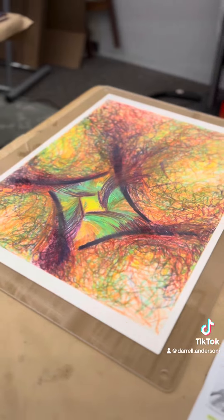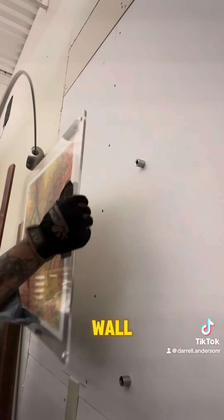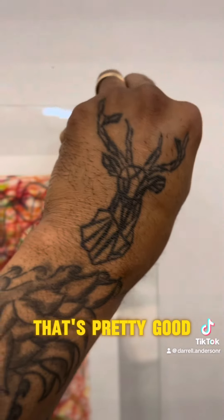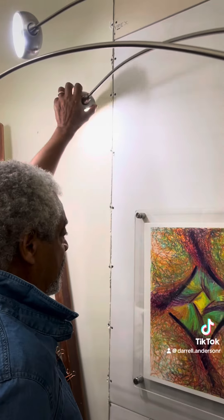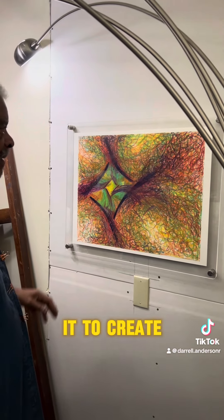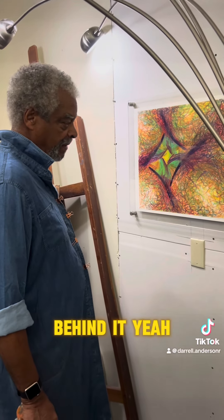All right, not bad. Let's get this up on the wall. That's pretty good. Let's screw these in and see what Daryl thinks. There's a nice light coming down on it too — there's a nice dynamic drop shadow behind it.